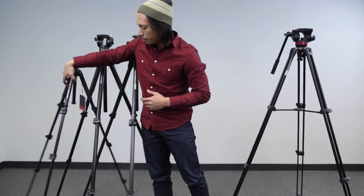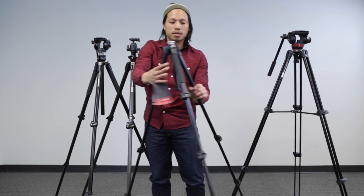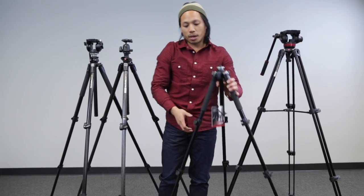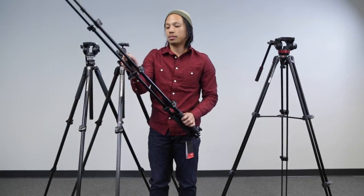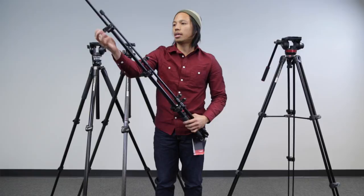So this past weekend while we were in New York we picked up this Manfrotto 290 four-section tripod. The good thing about this is the total size when it's fully collapsed, and I'll show you here in a few seconds.